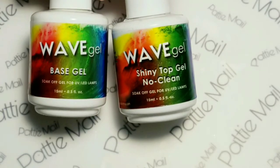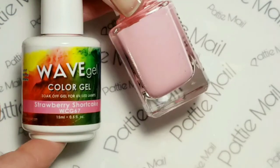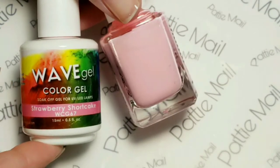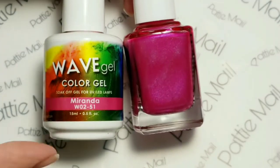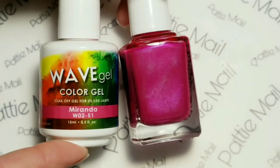I'll be using Wave Gel's base gel and shiny no-clean top gel. On my ring and middle finger I'll be using Strawberry Shortcake. On my pinky, thumb, and index finger I'll be using Miranda.